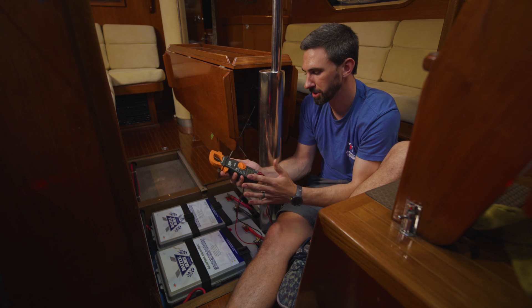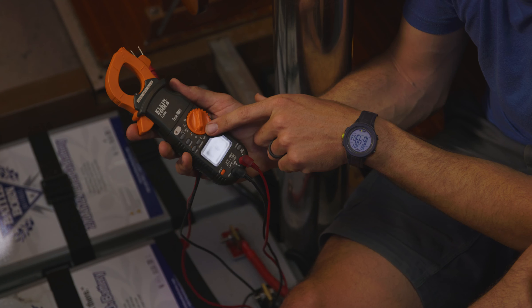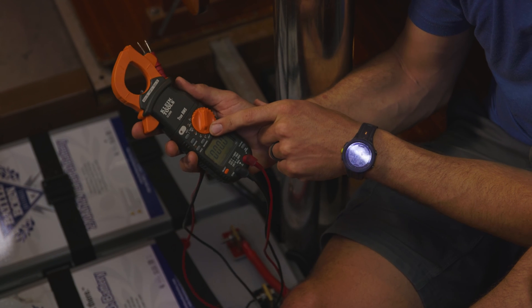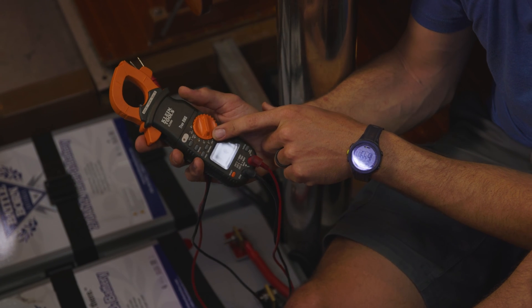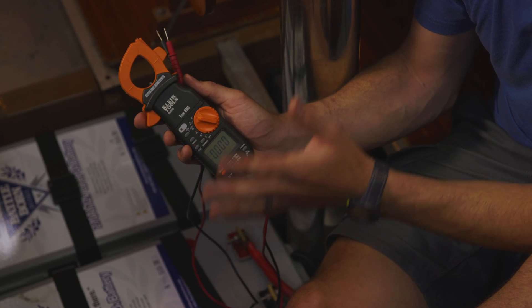There are three main functionalities of a multimeter that you should be aware of: the ability to measure AC and DC voltage, AC and DC amperage, as well as continuity.